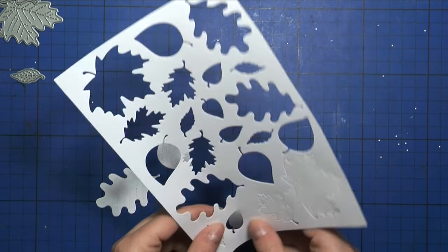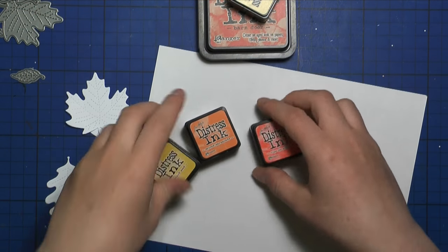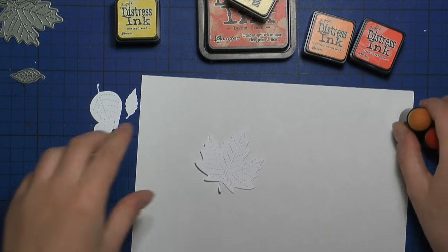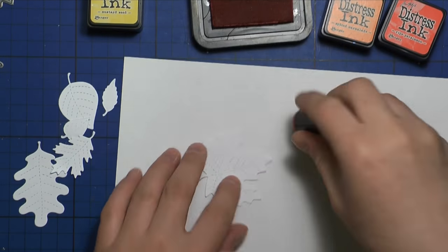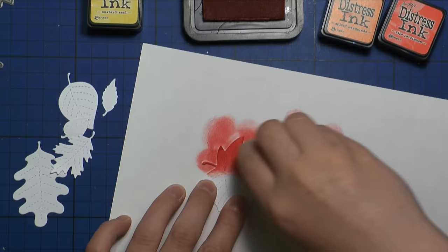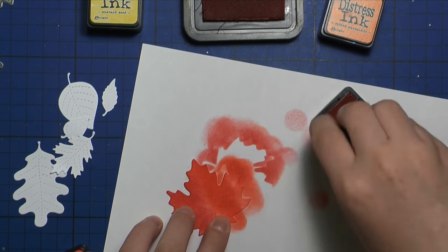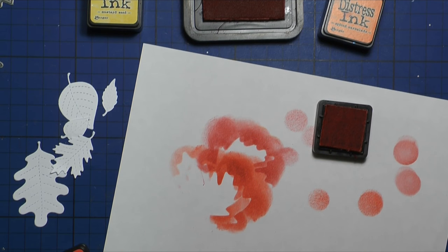Here you can see I already die-cut some of the leaves. I wanted to show you how I color them using some distress inks. I die-cut the leaves out of smooth white cardstock. The colors of distress ink I'm using are mustard seed, spiced marmalade, ripe persimmon, burned ore, and scattered straw. To apply the ink I'm using sponge dabbers by Tsukineko, as these were most convenient for applying ink on such a small surface.